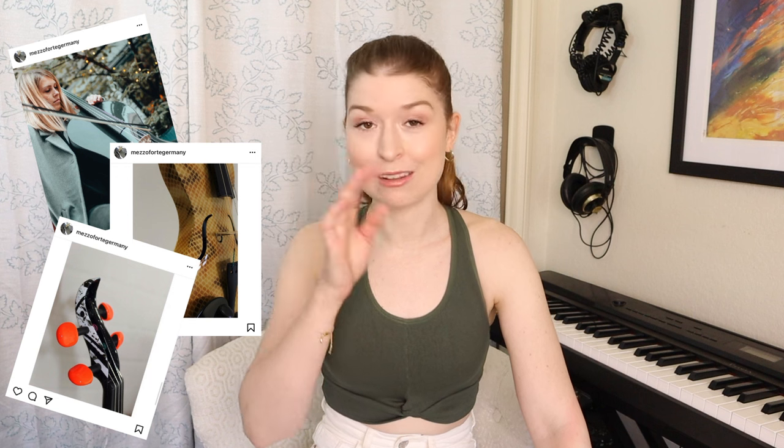I've never played a Mezzo Forte instrument before. I've seen them online — they are very Instagram worthy if you know what I mean. They look beautiful in pictures so I'm very excited to try them out and see how they sound. Let's start with the viola because I know for sure that there's a viola in this case. I'm pretty sure all three of these instruments are part of their hybrid acoustic electric line.